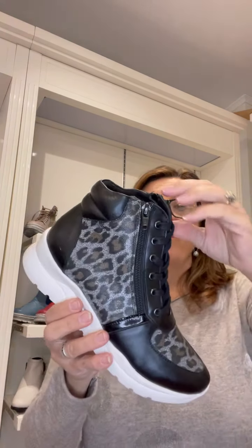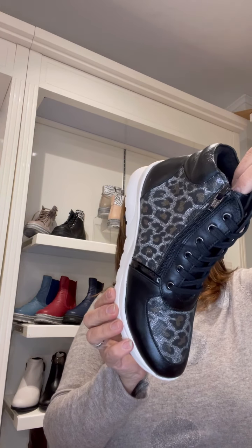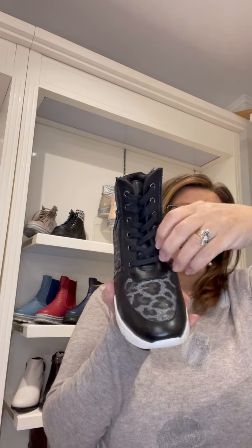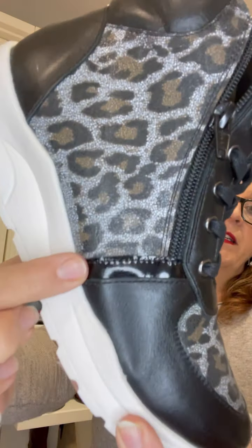You could have fun with animal prints on this runnery outsole. This one is called Deborah. It does have twin zips, which is really nice for ladies to get on easily. It's a lace-up with a twin zip, textile lined, with a wedgy look on the outsole and patent true animal print material.